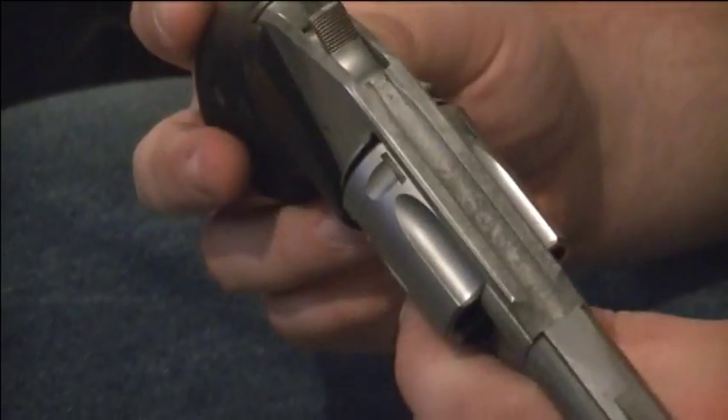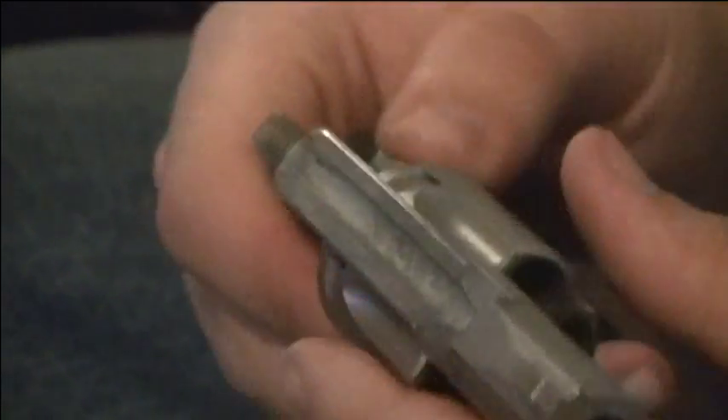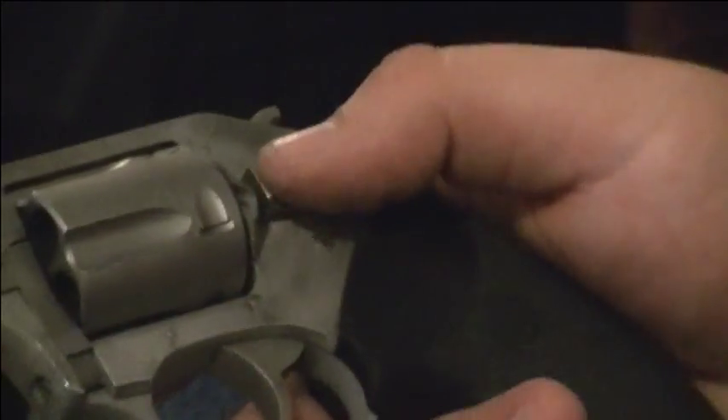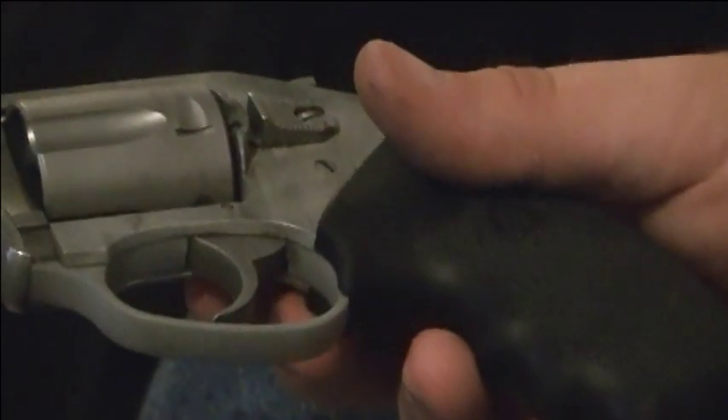We have shot this and tested it all last summer. It is a pretty accurate gun out to 21 feet or seven yards — you shouldn't have to shoot any farther than that for a personal defense weapon. It has a little kick to it just because it is so light at 12 ounces unloaded. It barely weighs anything — about as much as my wallet.